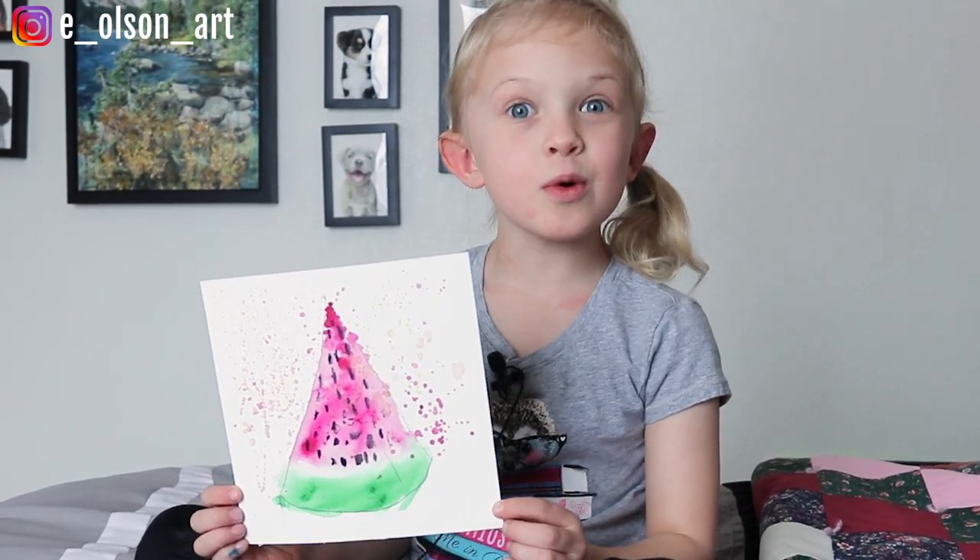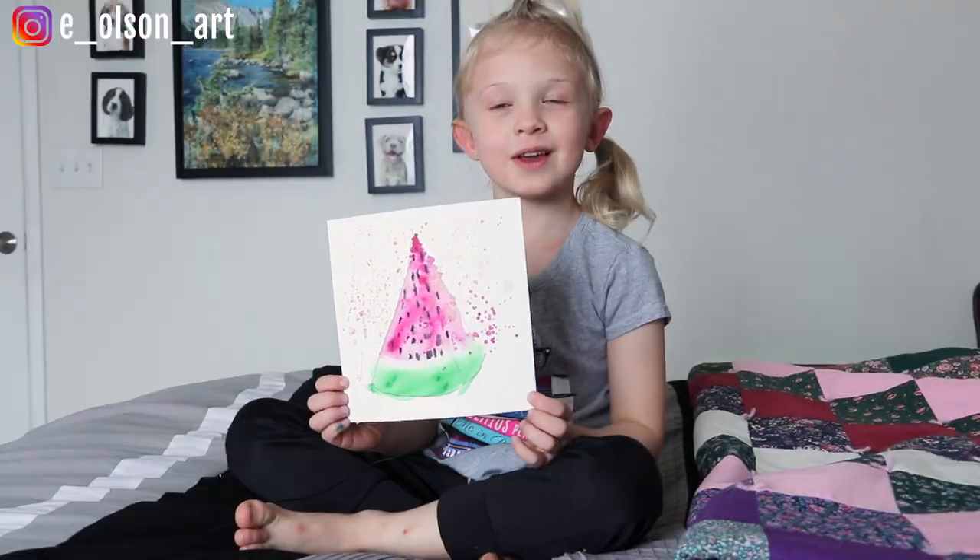Hi guys, welcome to my channel. Today we're going to paint a watermelon. Let's get started.